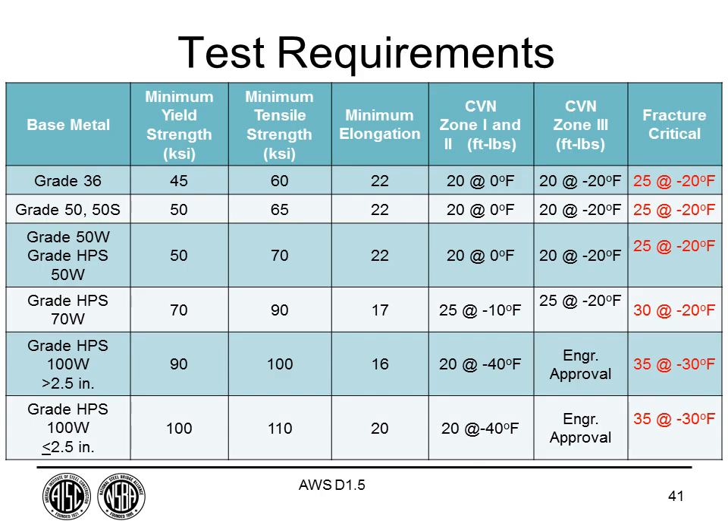Weld metal test requirements specify yield strength, tensile strength, and elongation comparable to the base metal, but Charpy V-notch test temperatures are typically much lower — meaning the weld metal is required to have higher toughness than the base metal requirements. This doesn't mean the base metal won't occasionally exceed those values, but the weld requirements are set higher. For fracture-critical members, Charpy test temperatures are even lower.